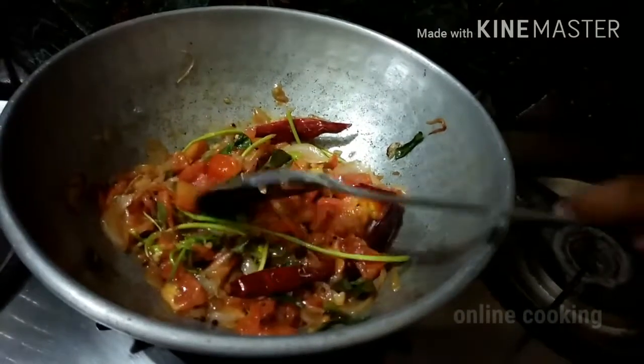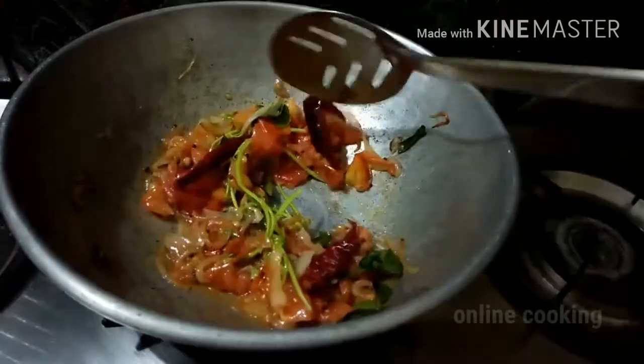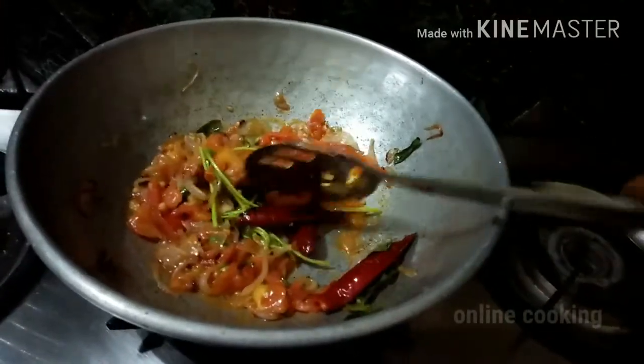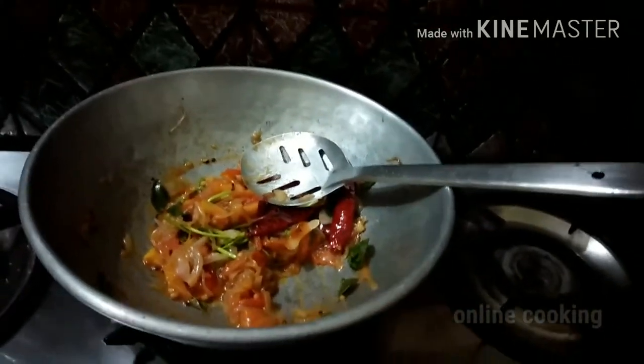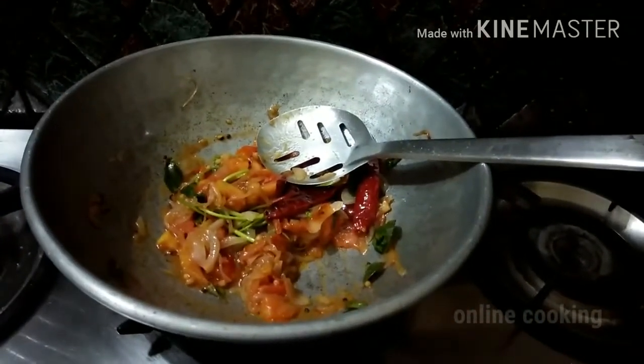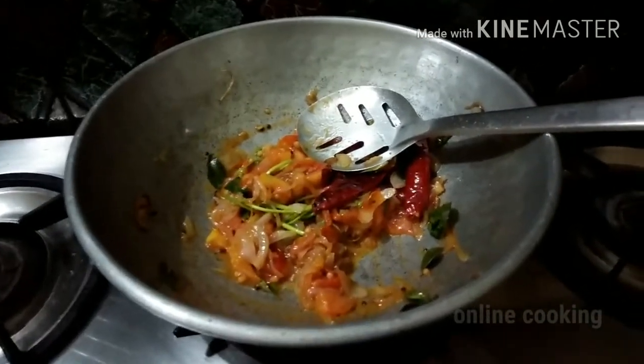Now let's try it. We will put it in half and it will be added. You can eat the dough, or whatever you want to eat. The whole dough — it will be very good.